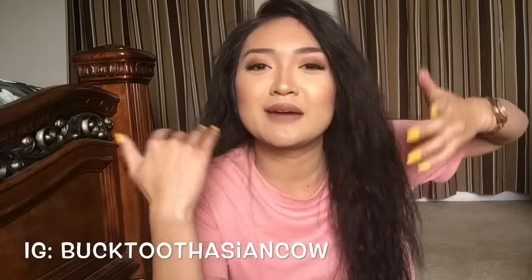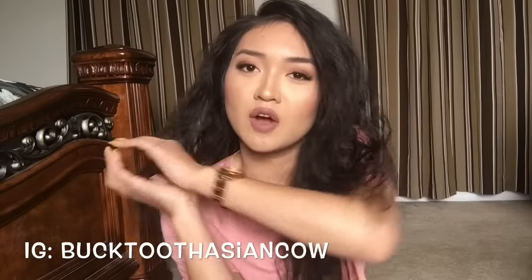So I'm kind of on an Ariana Grande binge lately, because I just saw her last night in concert and she was so amazing! I'm about to post some videos on my Instagram, so if you don't follow me on Instagram and you like Ariana Grande, make sure you check out my Instagram. My Instagram is at bucktoothasiancows, so follow your girl on there.